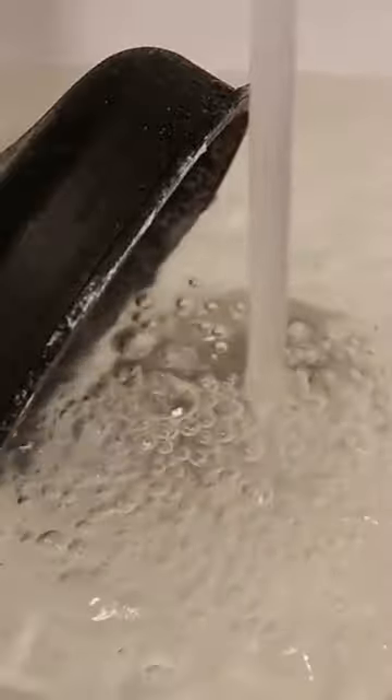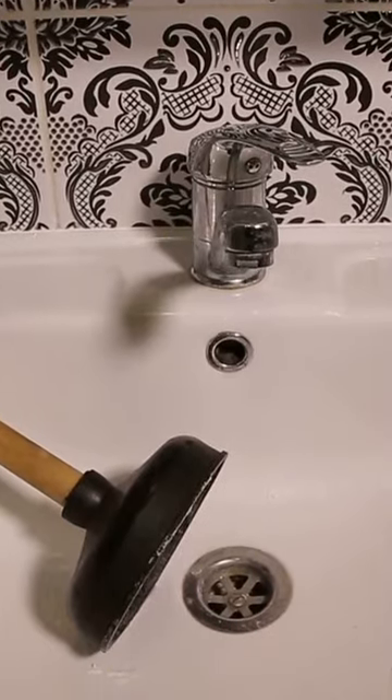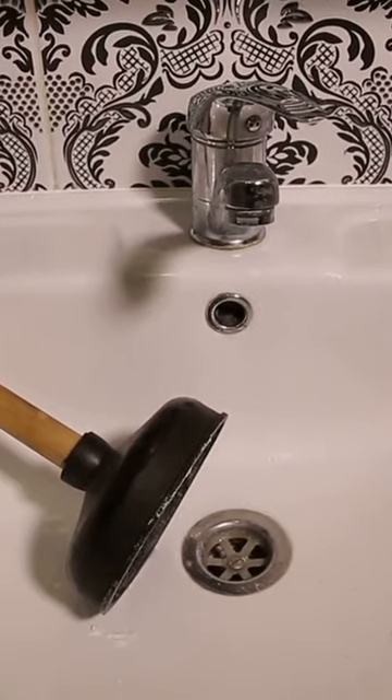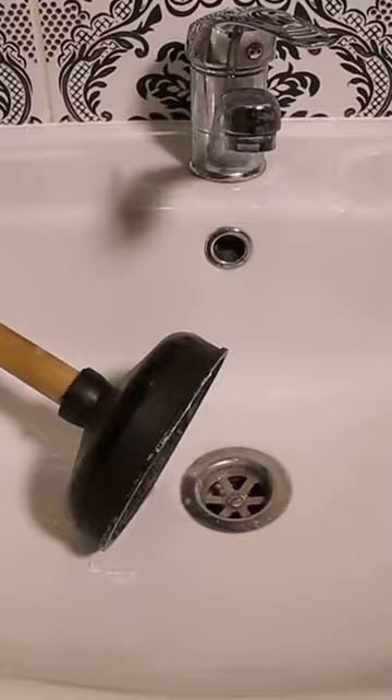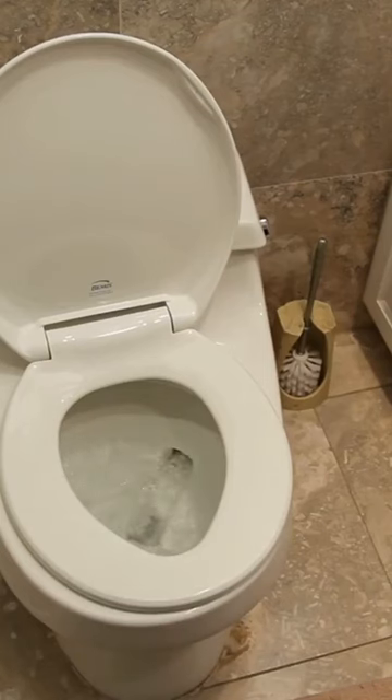Using a toilet plunger to clean a sink. If you've ever wondered why plunging a clogged sink never works, it's probably because you're using the wrong tool. You should use a cup plunger for this task, which is a wider plunger with an evenly distributed bottom that can adequately affix to the bottom of your sink. A flange plunger, which is slightly narrower and has a longer plunging mechanism in the center, is best for a toilet.